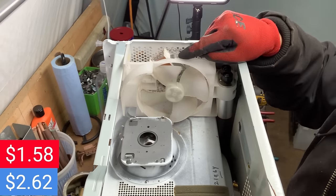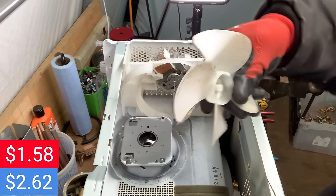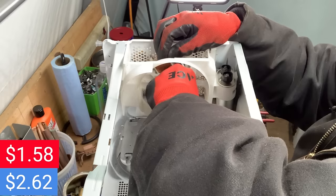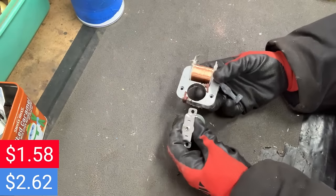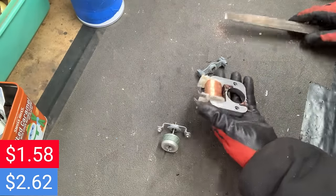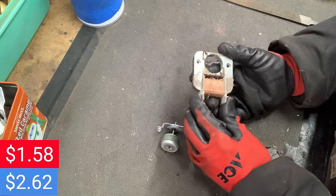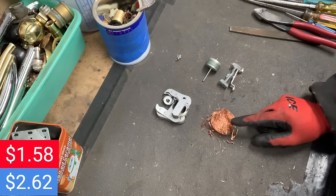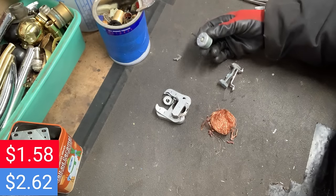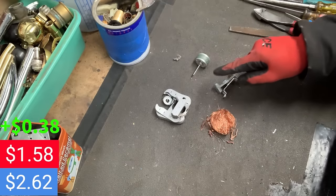We've got the fan, the circuit board, and let's not forget the transformer — that's where the big money is going to be. We got the fan motor out of here. It's definitely copper; they usually are. CU Strapping has a good short about how to do these — I'll link that in the description. We've got 29 cents of copper, 3 cents of steel, 1 cent in brass, 2 cents in dirty aluminum, and 3 cents in clean aluminum — 38 cents for that motor. Now we are up to $1.96.